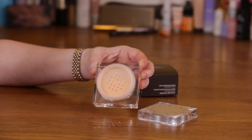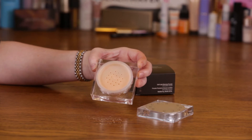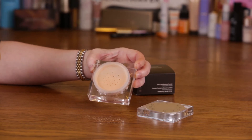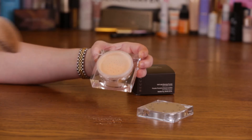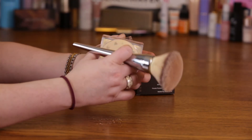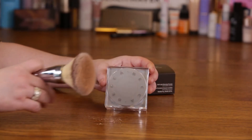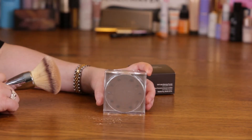And if you like to bake your concealer, this is okay for that, definitely. But for $38, it's not extremely useful in terms of traveling and other things like that, and there are better setting powders out there than this.